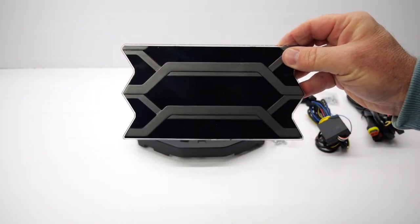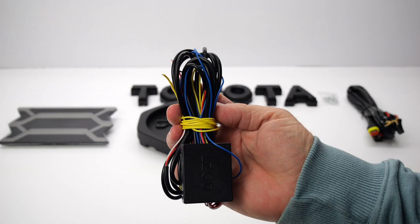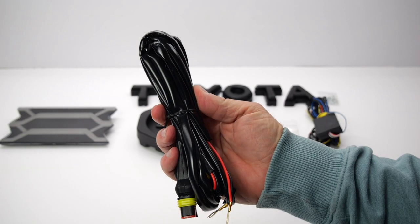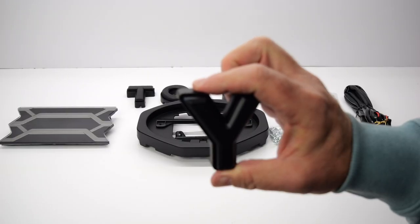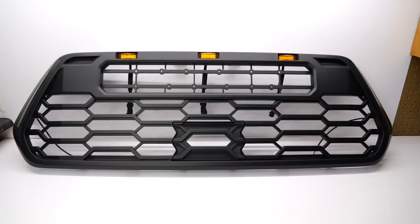Inside the box you'll find the TSS Garnish, the optional T-bracket for the Toyota emblem, wiring for the daytime running lights, wiring for the Raptor style lights, individual Toyota letters that appear 50% larger than the old 3rd Gen TRD Pro Grille, and finally, the grille.